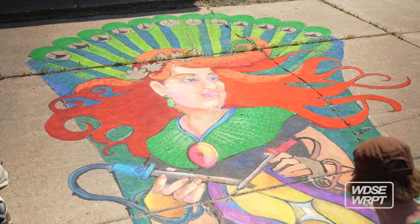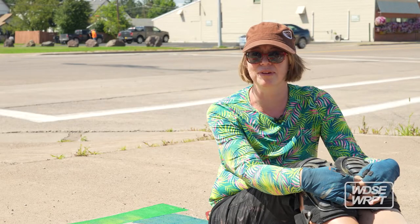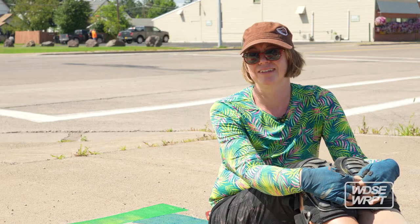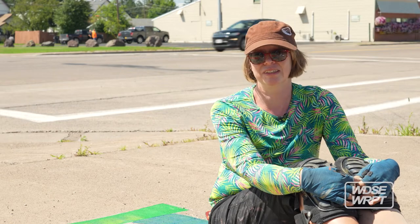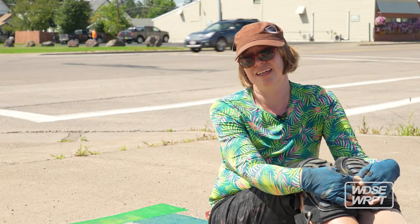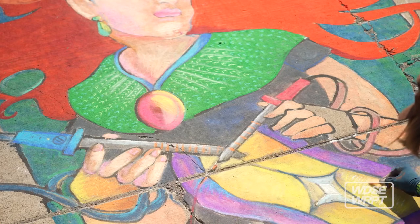I would say just go outside and do it. Just play in the chalk on the sidewalk and see what happens. There are lots of tutorials on YouTube if you want to learn some specific skills, but really you just got to get used to being in the sun and having fun and embracing summertime with it.